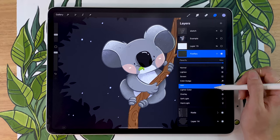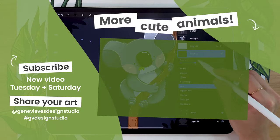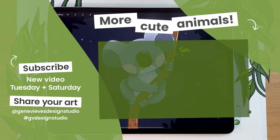If you enjoyed this video and want to learn how to draw more cute animals, I highly recommend you check out this playlist in which I'm going to teach you exactly that — how to draw even more cute animals. But before you leave, make sure to give this video a like and subscribe to the channel so that you don't miss any of the weekly videos.